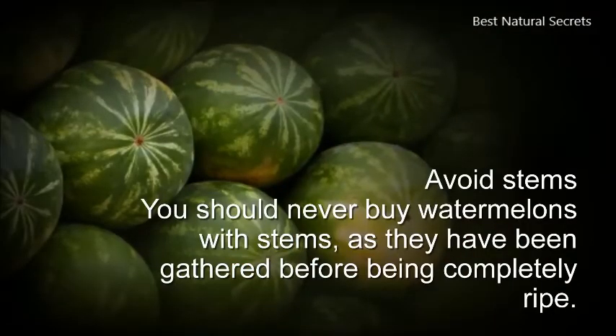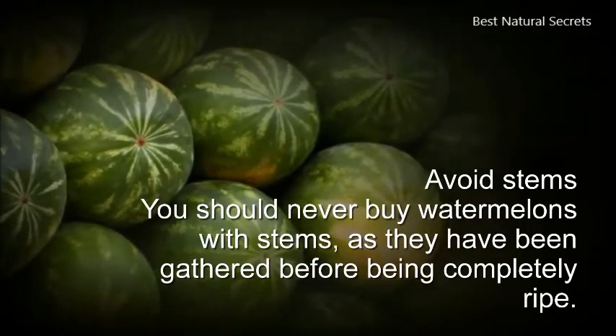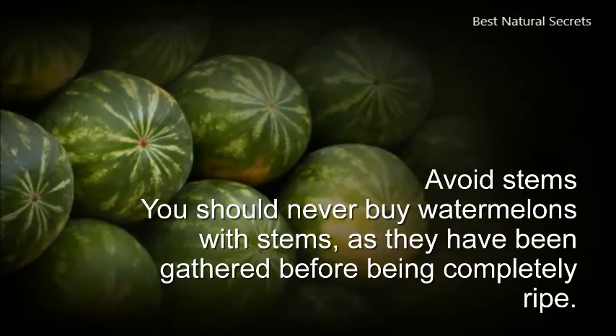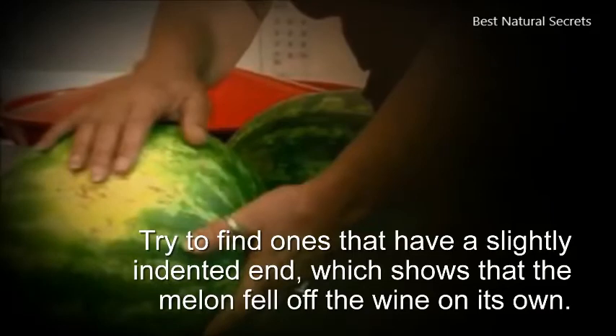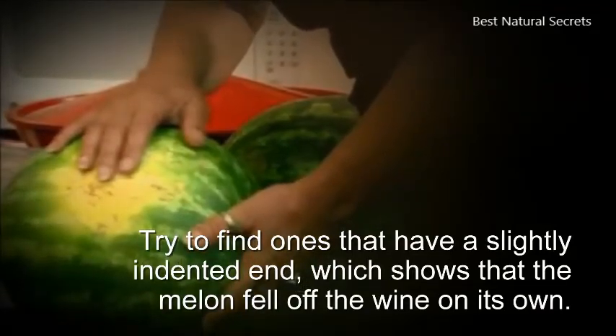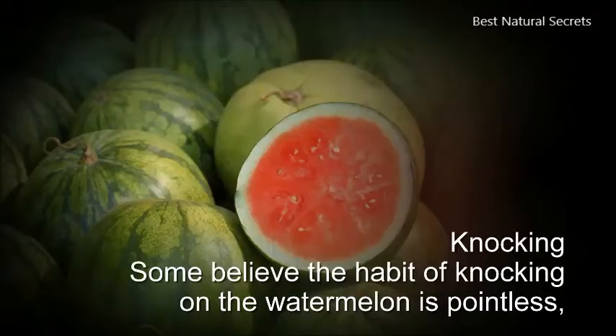5. Avoid stems. You should never buy watermelons with stems, as they have been gathered before being completely ripe. Try to find ones that have a slightly indented end, which shows that the melon fell off the vine on its own.